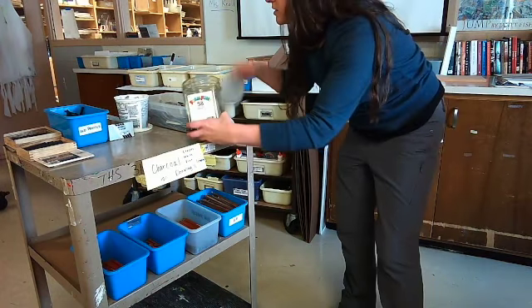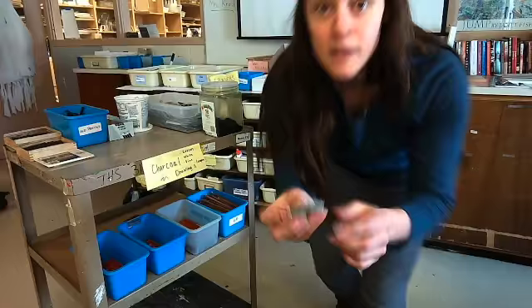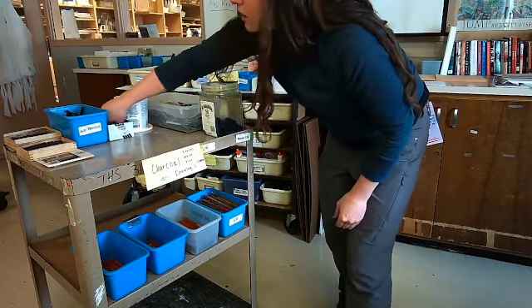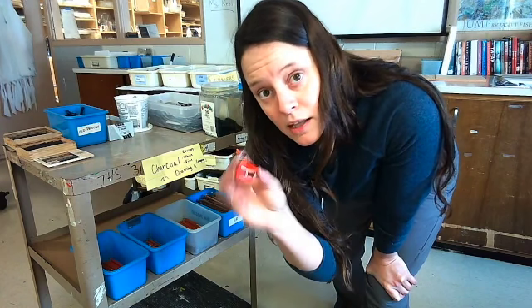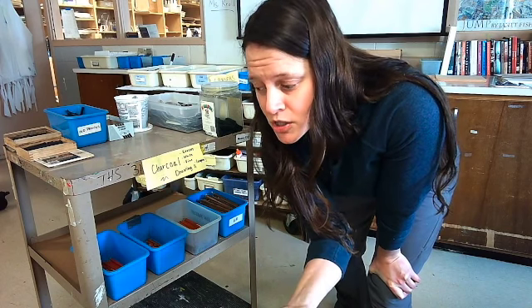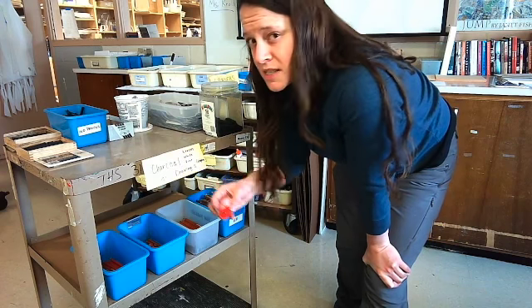We're also going to use some erasers. These are new erasers — you're going to have to unwrap them and then try to bring them apart. I have charcoal sharpeners; this is for your pencils. This one's going to be a little bit easier to use, and it won't contaminate the other sharpeners with charcoal so it doesn't leave weird stains and marks.